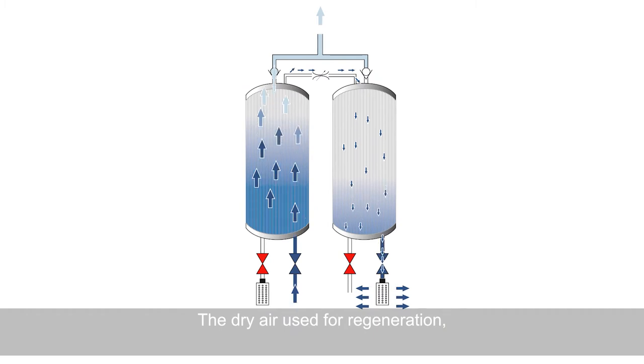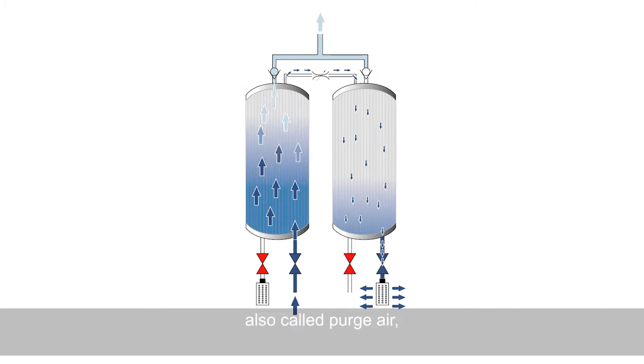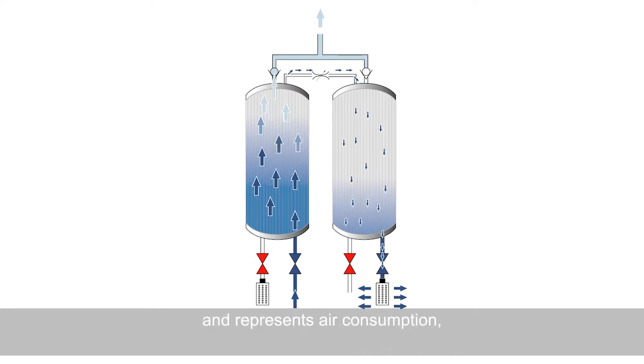The dry air used for regeneration, also called purge air, is typically more than 20% of the inlet air and represents air consumption.